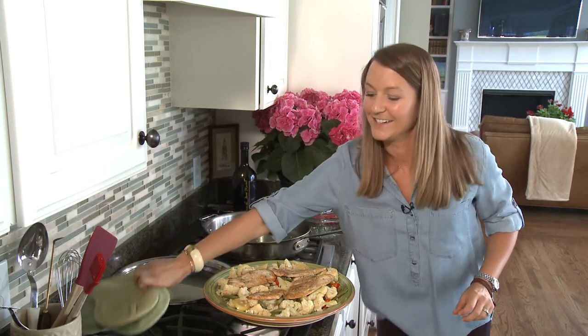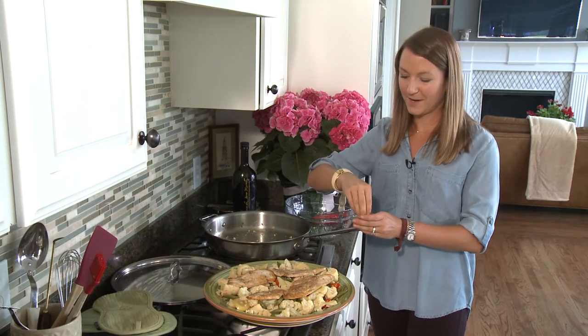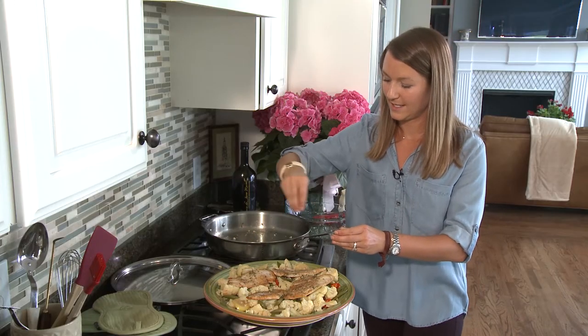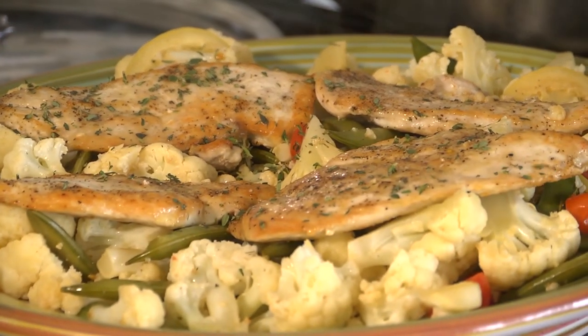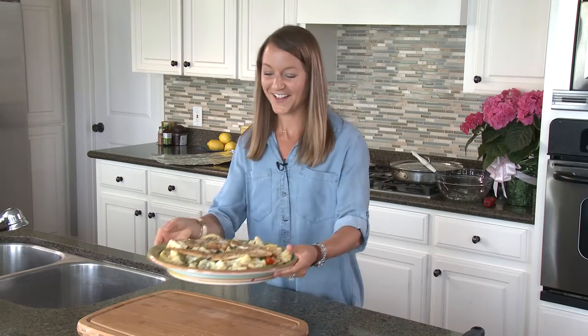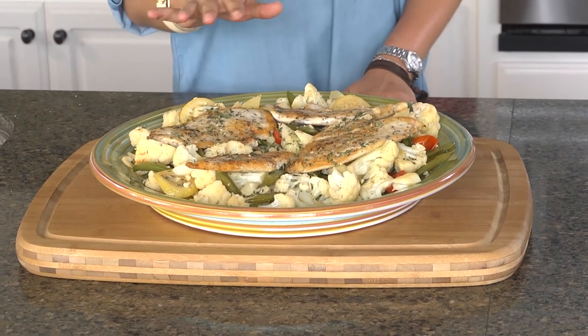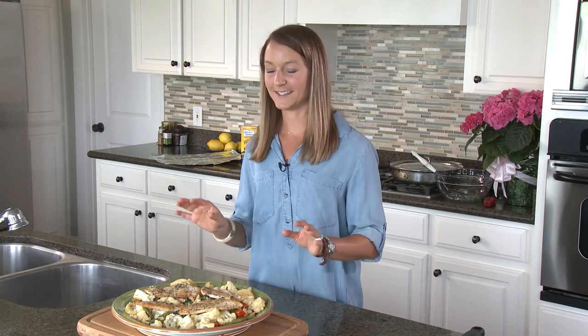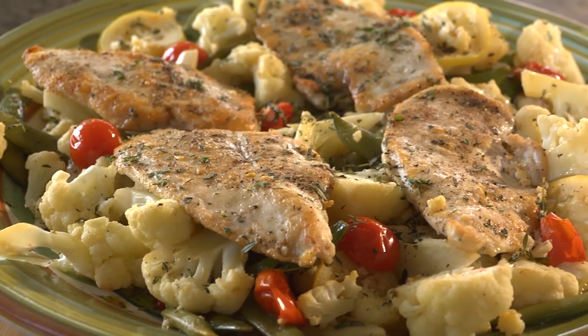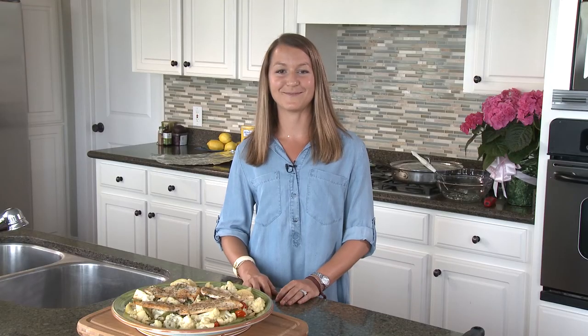Next we're going to grab our tablespoon of chopped thyme and just sprinkle a little bit for garnish. And we're done — look how good this looks! We've got our veggies on the bottom, our chicken on the top, and a drizzle of lemon thyme butter sauce all over, with nice whites and greens and reds and yellows. I think it is definitely worthy of a company dinner. We're out of time for today, but I want to thank you so much for joining me here at the Ingalls table. Remember, you can find this recipe, videos, photos, and more on the website at Ingalls-Markets.com. Until next time, I'll see you online.